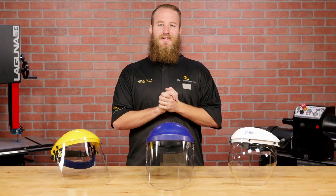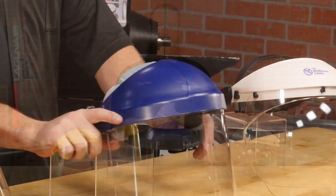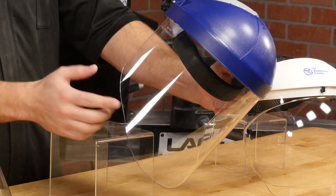We offer several different face shields, all of which meet the ANSI Z87 standard for safety. They all feature adjustable headbands and replaceable visors.